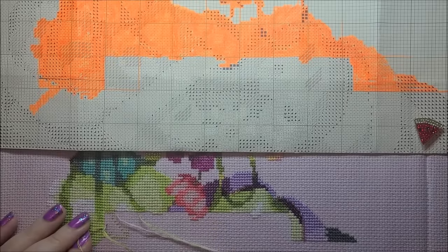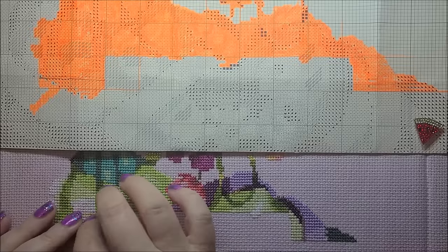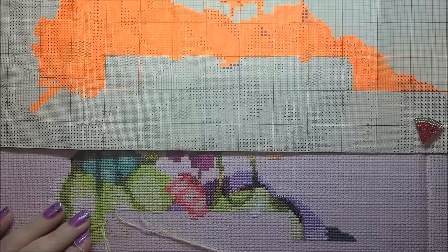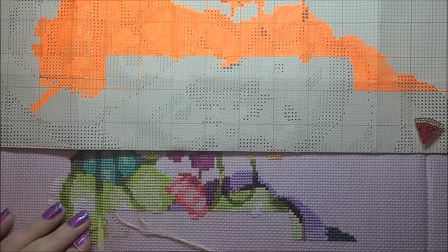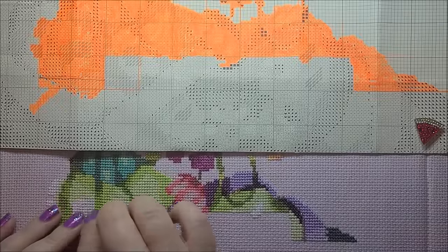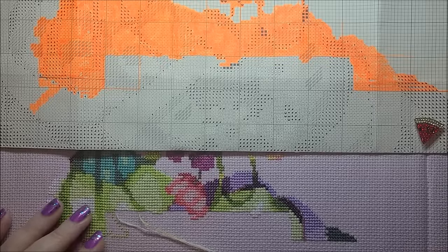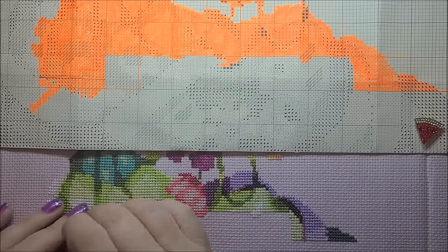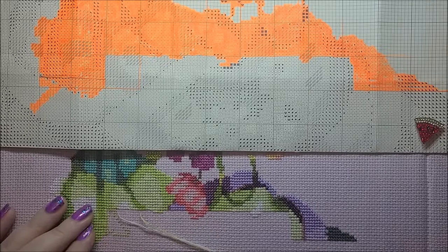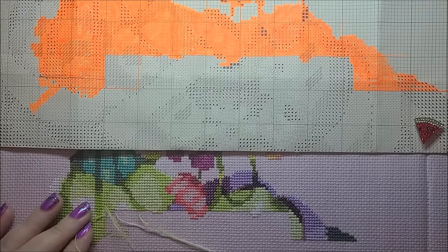I went upstairs, got unpacked, came back down, and just saw everybody — stitching, talking, laughing, all the normal stuff. I only brought this one project because my plan was to get some serious stitching done on it. I'm a one-at-a-time stitcher; I do not like to bring a bunch of stuff. Most other people bring a bunch of projects. Lacey was the only one I think who also really just worked on one thing.